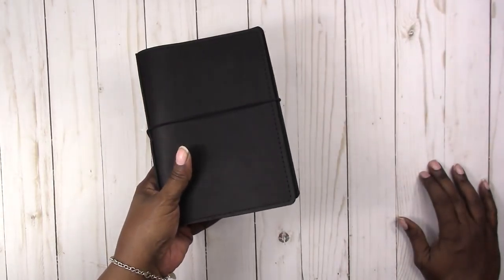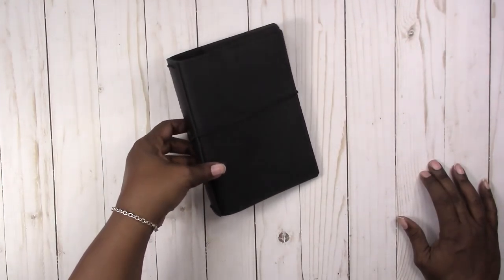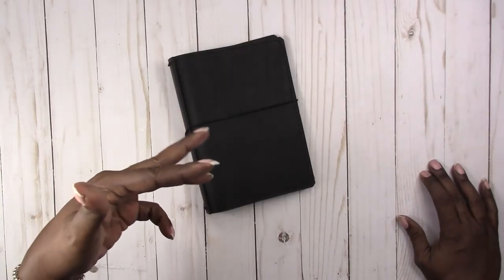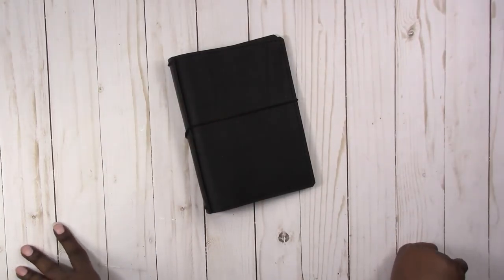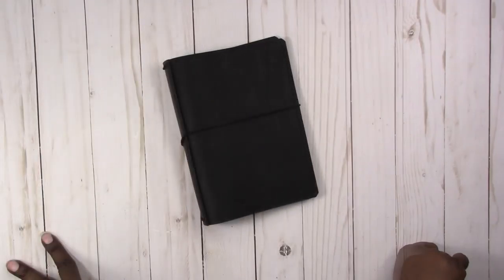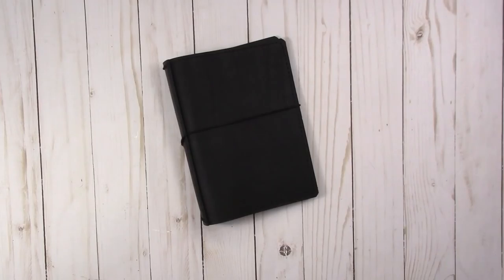If you're interested in Traveler's Notebooks or new to Traveler's Notebooks and you're not sure what size is best for you, I do have a video up about the different sizes and I will link that above and below. If you have any questions, please let me know in the comments below. Don't forget I also have a coupon code for Mystic's Little Gifts and I will leave that information in the description below. Thanks for watching and I'll talk to you later. Bye!